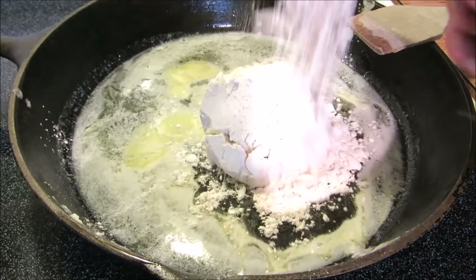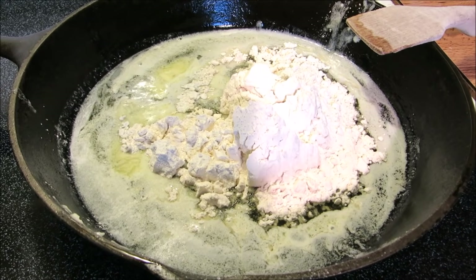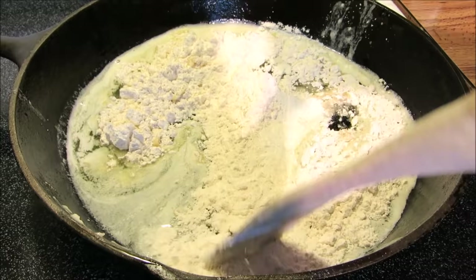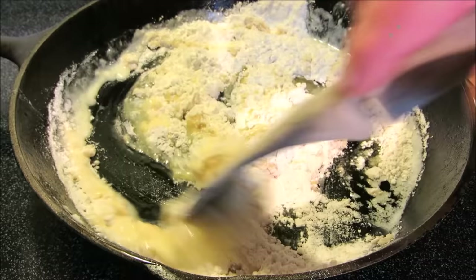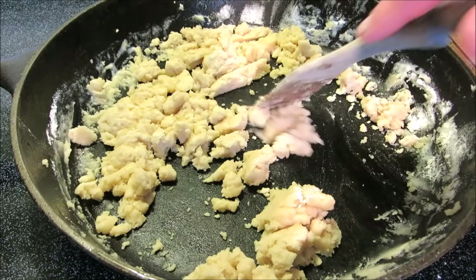We're going to melt this down. Once the butter is melted, I'm going to add flour to make a roux. Once all the butter has been incorporated with the flour, cook it for two to three minutes to take that raw edge off the flour, then add half of your milk.